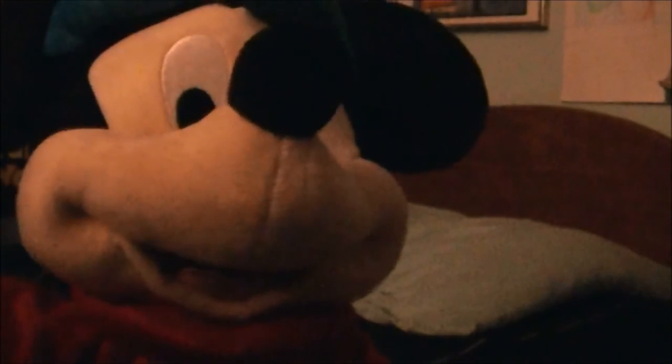Let me bring him up close so you can see — he looks really amazing. The eyes are embroidered on, and the mouth was made and then sewn on. The tongue is embroidered on, and you can see he has his cute little nose and his muzzle.